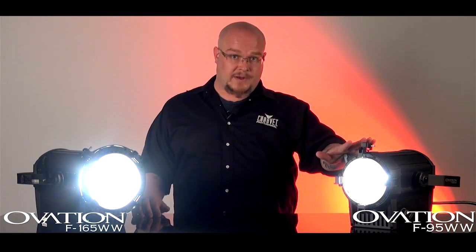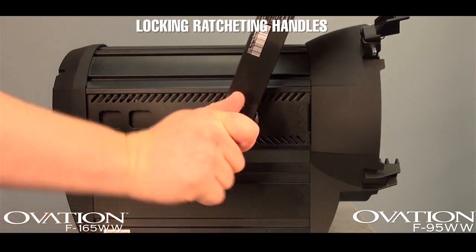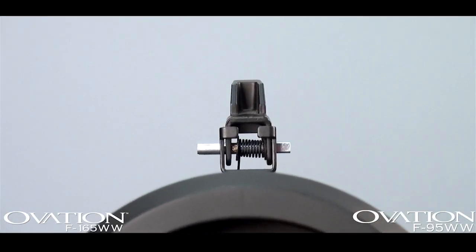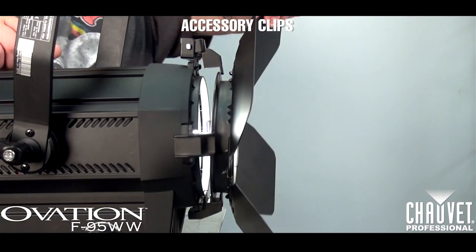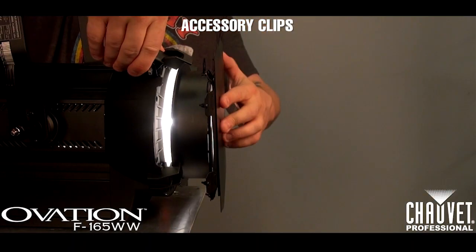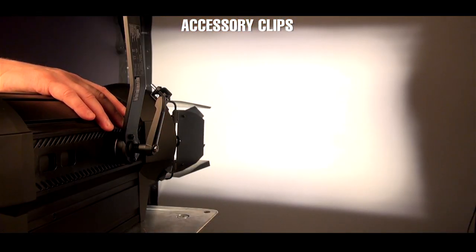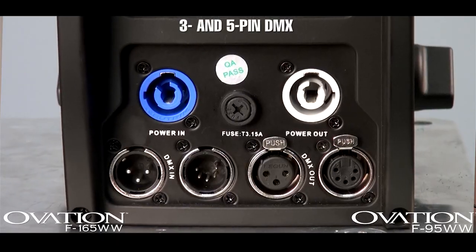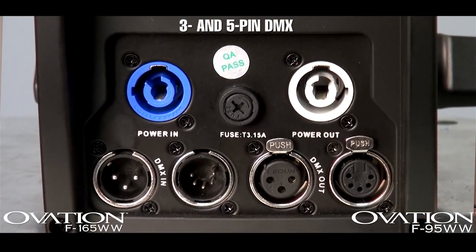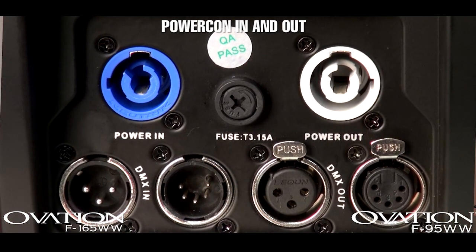Both LED Fresnels come standard with locking ratcheting handles on the yoke, clips for color media frames and barn doors, and power and data linking comes standard as well with 3- and 5-pin DMX inputs and outputs, as well as powercon input and output for keeping cable runs short.